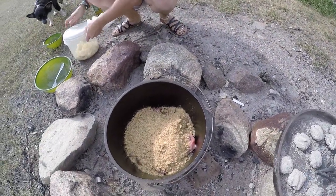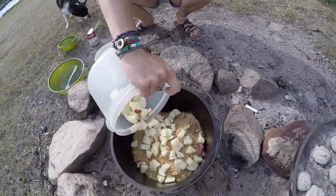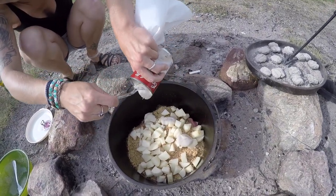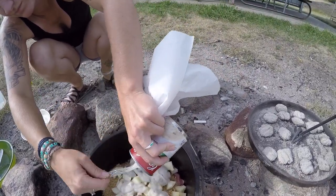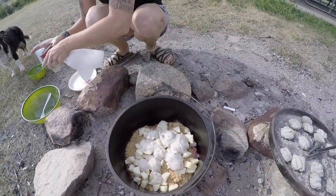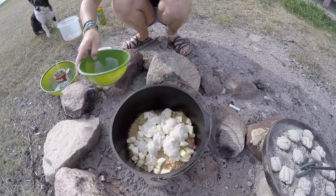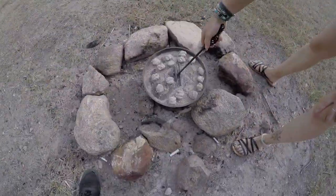We're going to add in our cubed potatoes — the dog's trying to get the food! Then we'll add in our can of cream of mushroom soup, then the rest of the water on top. We'll kind of let that cook down and then check it here soon.